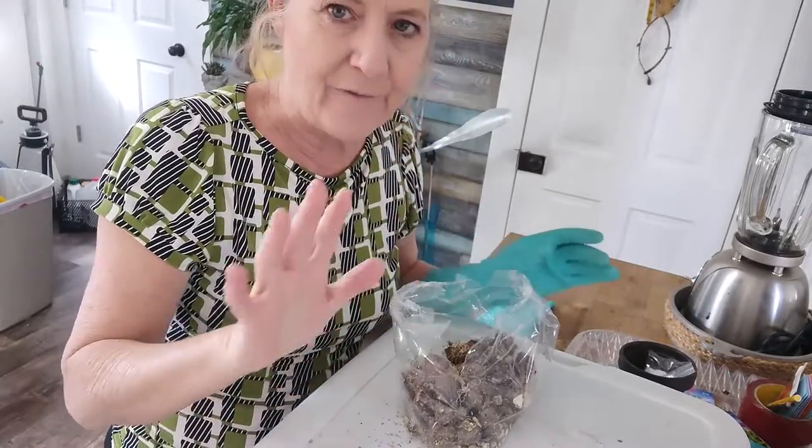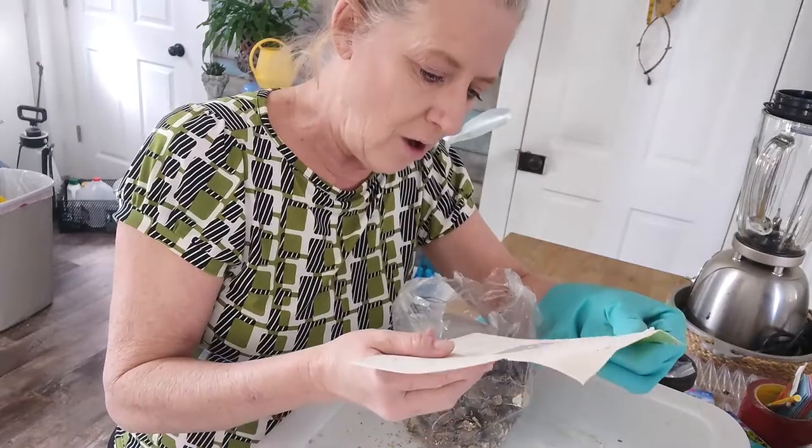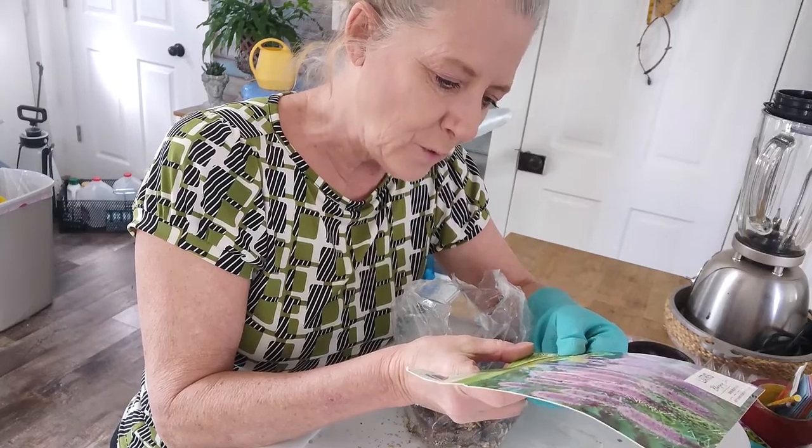I'm going to put five corms in each gallon pot, because the recommended spacing on the package was five bulbs per square foot. So that's what we're going to do.